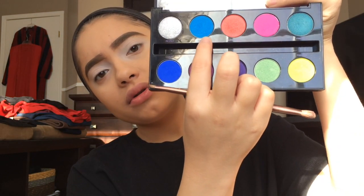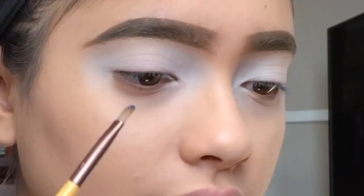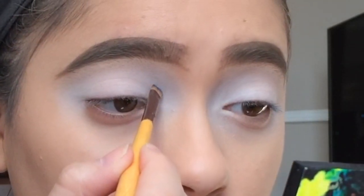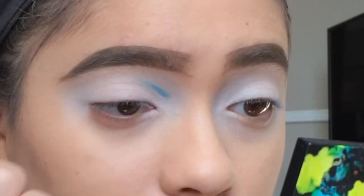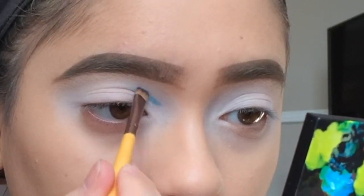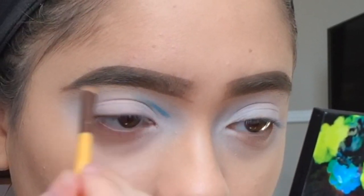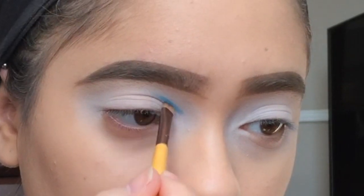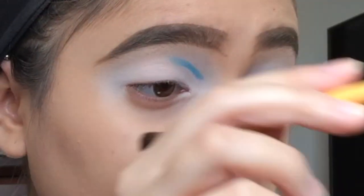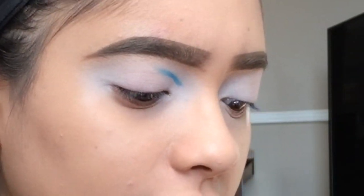First I'm gonna go in with the shade Gonzo, which is a beautiful peacock blue, and I'm gonna start carving my crease out right here. About a third in — you just want to have a really steady hand.